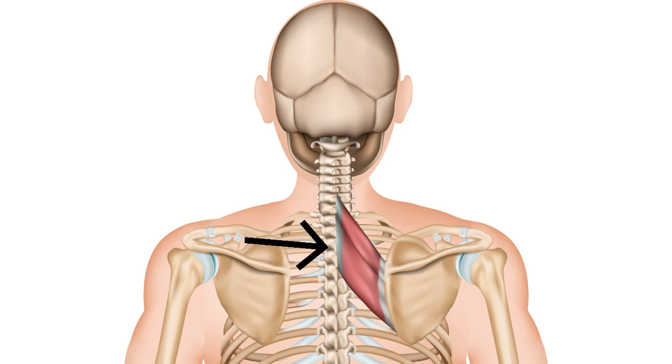Their function is to pull the scapula towards — as they contract, they will pull the scapula backwards and towards the spine.